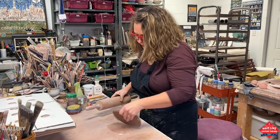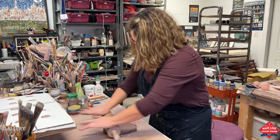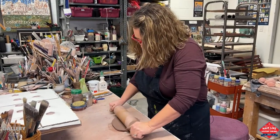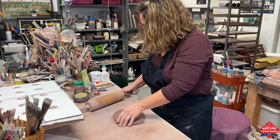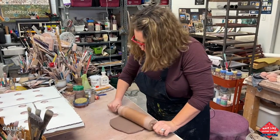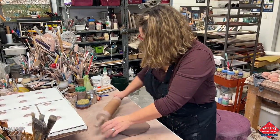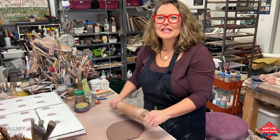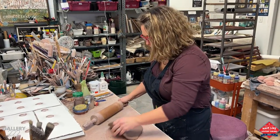I'm going to roll out a slab and flip and roll. Clay is a really interesting material — it's such a wonderful medium. You can push things into it. I call it a master impersonator, because it can take on any impression that you roll into it.